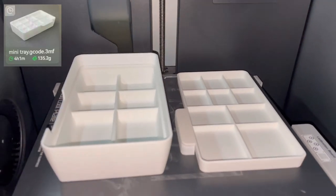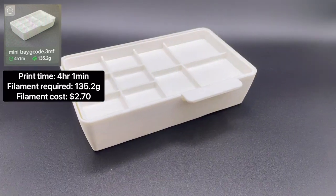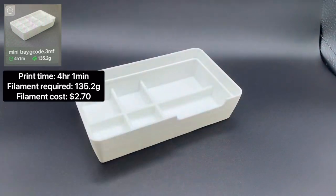Next is the mini organizer tray. The total print time is 4 hours 1 minute and it requires 135.2 grams of filament to print.